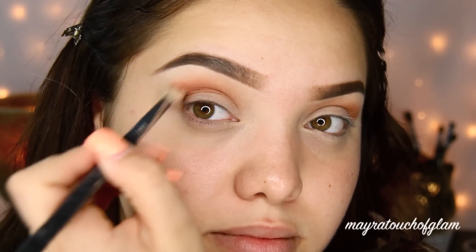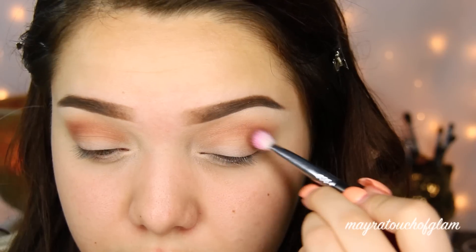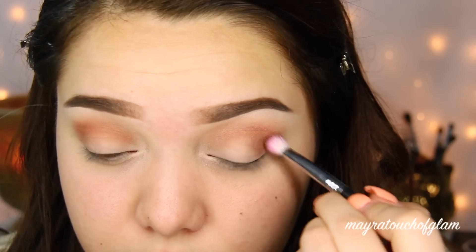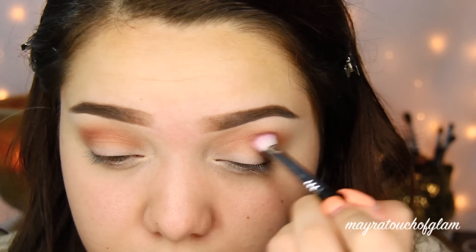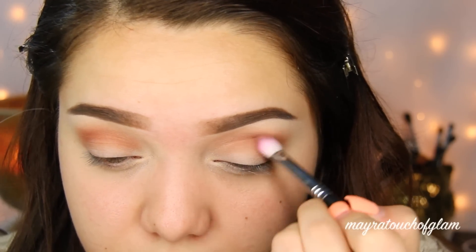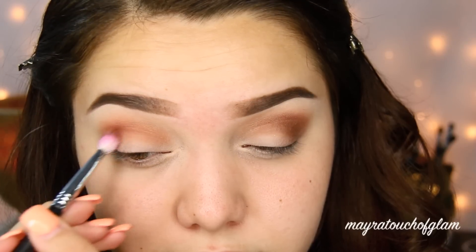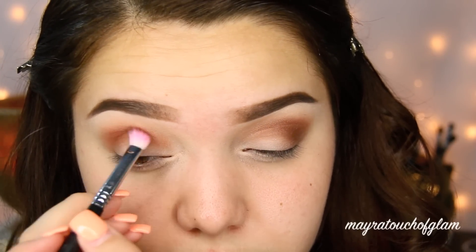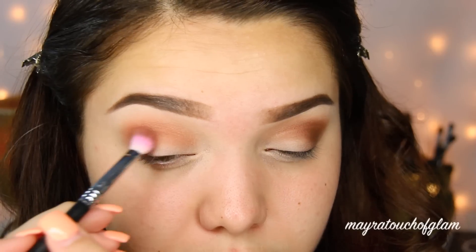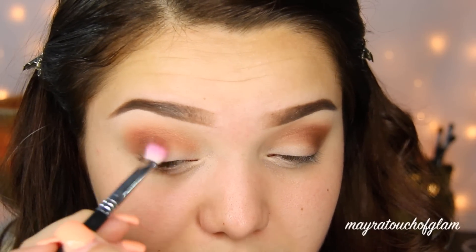You want to apply this on your crease. Now I'm going to be taking my Lorac Pro palette and using the color Stable with a smaller crease brush. I'm going to be applying this on my crease and then also going a little bit on my lid, but you don't want to bring it all the way into the lid — just stop halfway and blend it up to the crease so it blends seamlessly with Cocoa Bear.